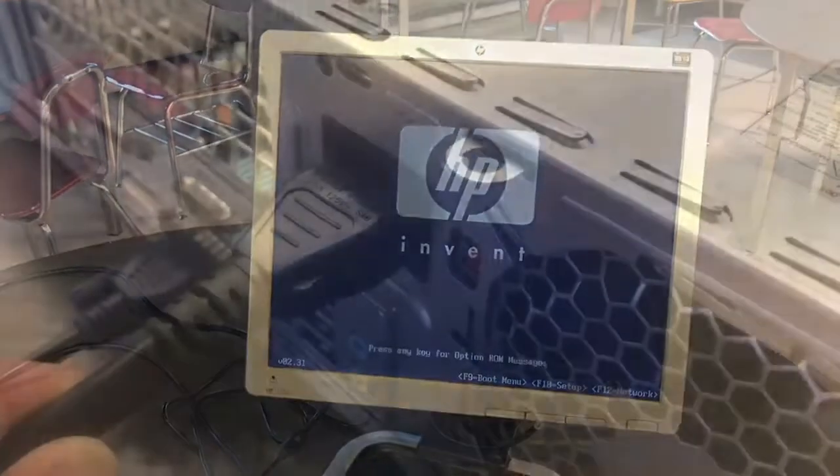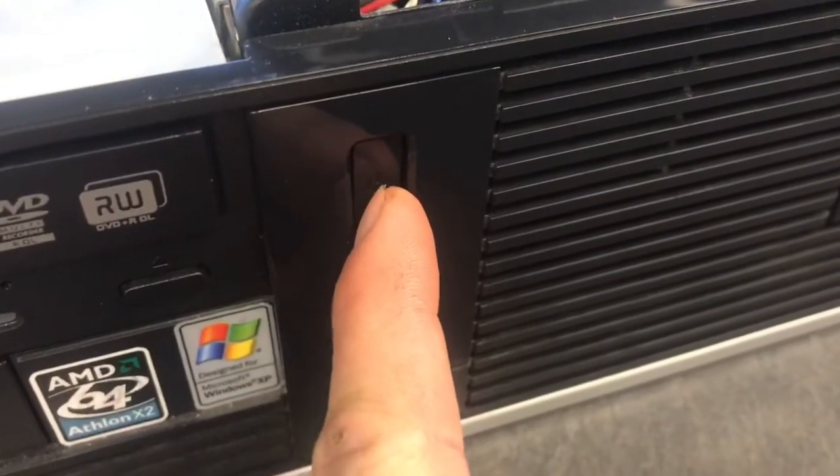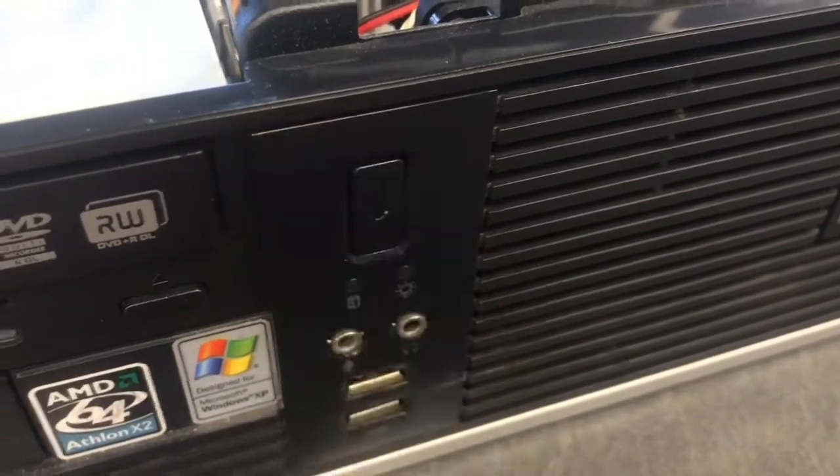Before starting your lab, you want to make sure that the computer powers on. It does not need to boot into Windows, but it must boot into the blue startup screen. Unplug the power cord and press the power button for 3 seconds to discharge any capacitors.